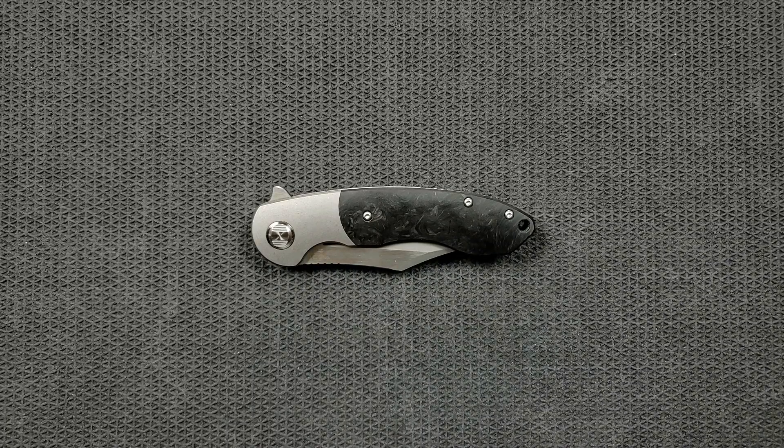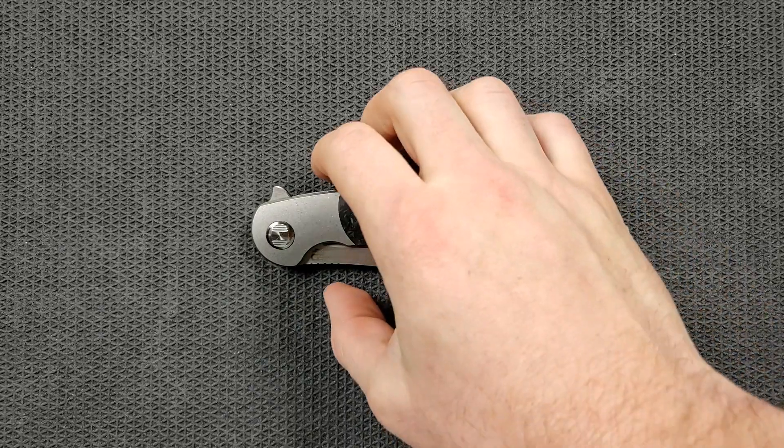What's going on? YouTube Mental Complex here, and today I've got another interesting knife review slash knife overview to do with you guys.